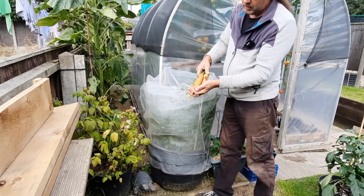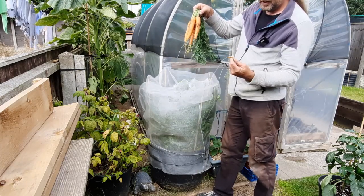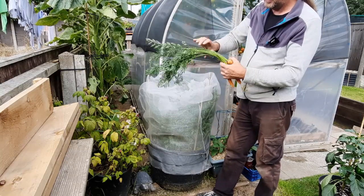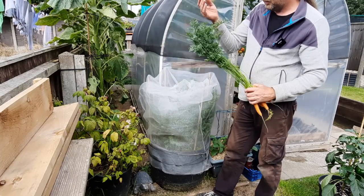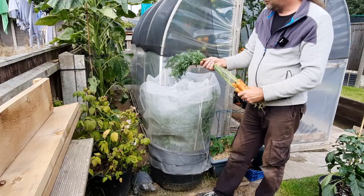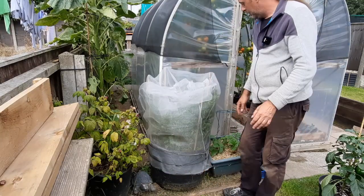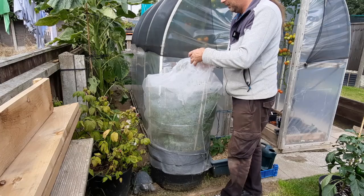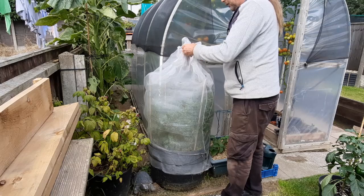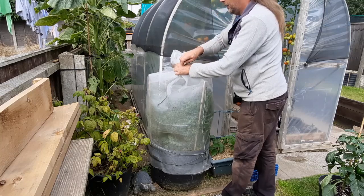Nothing wrong with them. There's a little tiny rump one there - Kane can have it. I give Kane the carrot tops anyway because he can eat them, though he's just picky and doesn't always like them - he'll eat them if he's hungry. Yeah, I'm happy enough with them, they've been okay. Just a case of keeping all this netting as root-fly-proof as possible - gather it up at the top and tie a bit of cord around it.